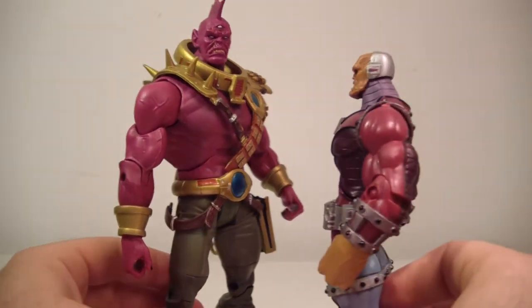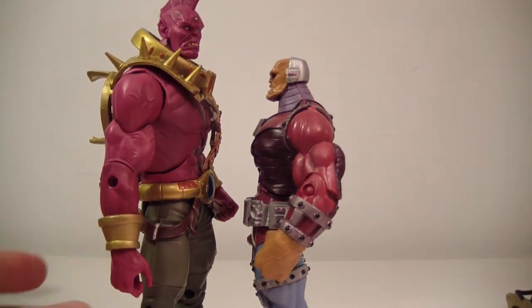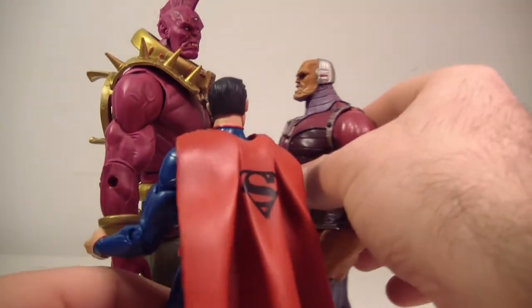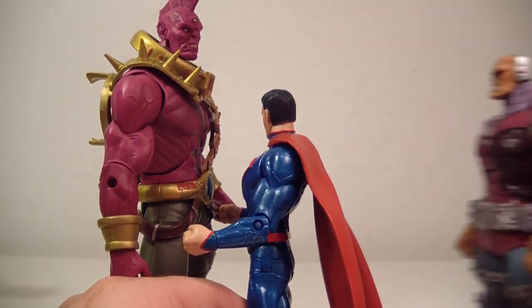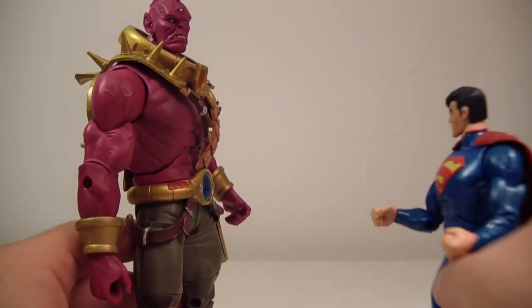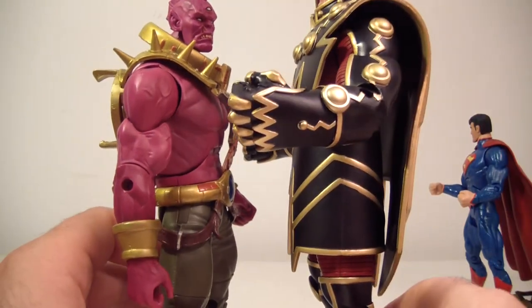Poor Mongol keeps getting picked on because he's so short, but here's Mongol. Mongol is obviously bigger than Superman, then we've got the Sparrow which is larger than both, and then we've got Imperia X who is larger than the Sparrow. So there you go — a nice size progression.